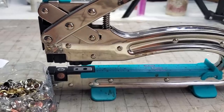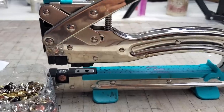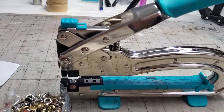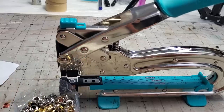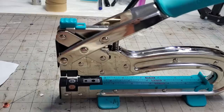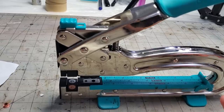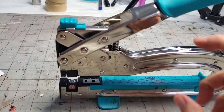Hi everybody, this is Pam at the Paper Outpost. I had a question about how to set an eyelet with the Crop-a-Dile, so I thought I would show you the easiest way. I spent lots of time figuring this out, and there are other videos out there, but what I found was the most foolproof way. I'm not sponsored by Crop-a-Dile or We Are Memory Keepers — this is just a tool I found helpful in journal making.